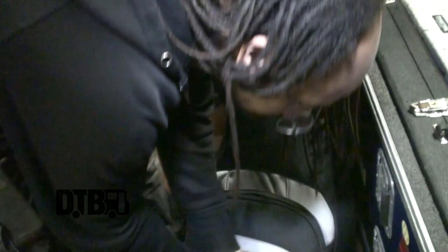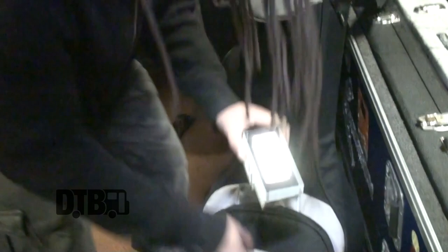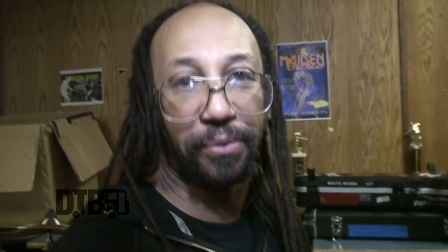The other pedal I use is the NS-2 noise suppressing pedal — a trusty thing most of you already know about. These are all the pedals I'm using on this tour. It's a very basic, simple throw-and-go setup. I'm using Godlike Productions power supplies for these, which works great in conjunction with the Maxon pedals. Noise suppressors are awesome — if you've got a feedback problem, pick up a Decimator.